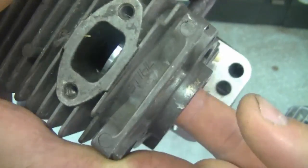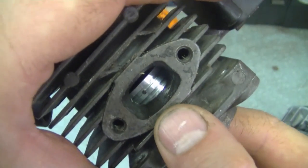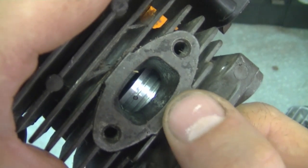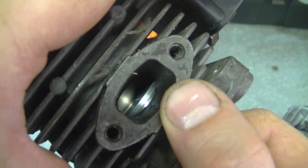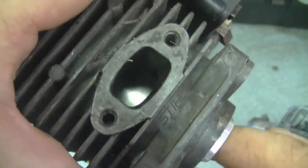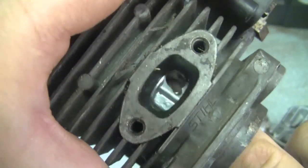If you flip the piston around the wrong way, you can see that a pin is actually showing through the exhaust port. What could happen is your ring could expand right at that point and then snap when the piston is going up and down. So it's not a good idea to do that. Some people have done that just to snap the rings a little later down the road.